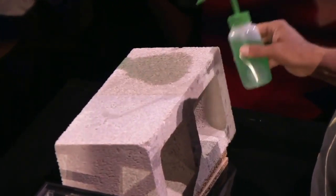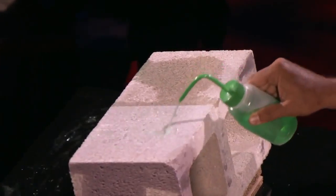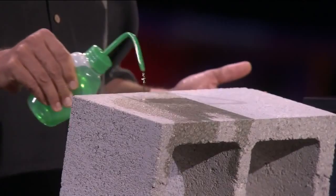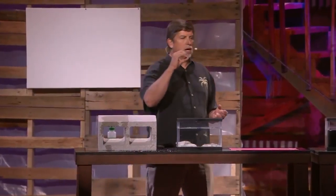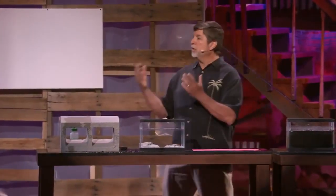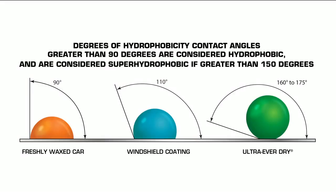What I have here is a cinder block that we've coated half with a nanotechnology spray that can be applied to almost any material. It's called Ultra Everdry. When you apply it to any material, it turns into a super hydrophobic shield. This side is uncoated — you can see that it's porous and absorbs water. Not anymore. Porous, non-porous.